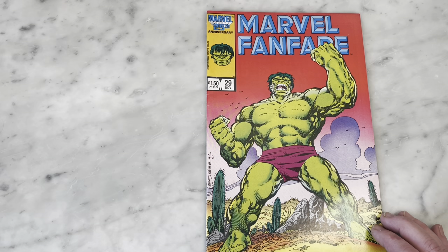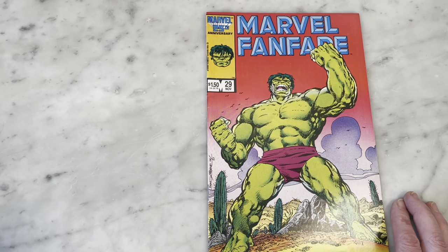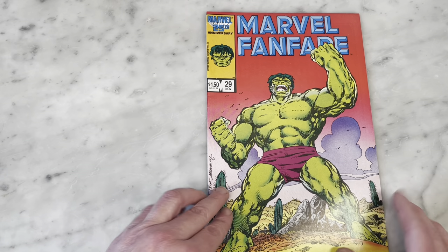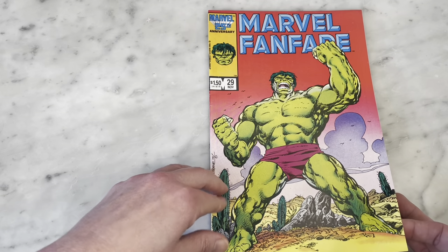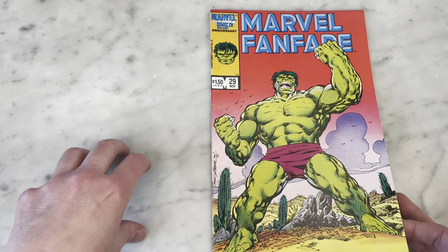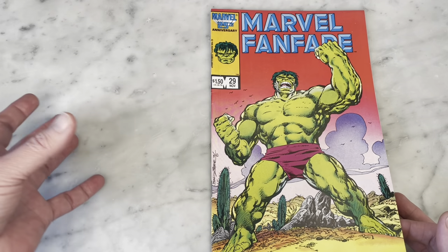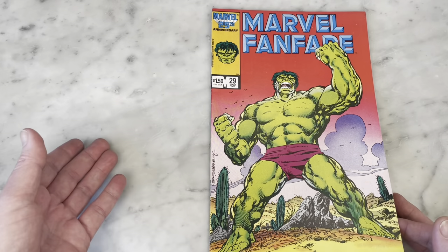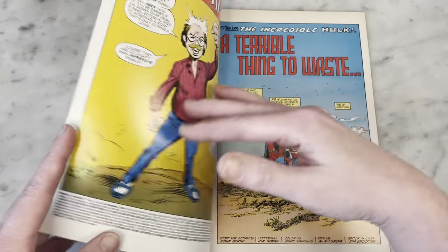Marvel Fanfare is a great place to put top-end talent with different sort of offbeat stories that might not necessarily fit into the continuity of their own books, and John Byrne did everything on this. This is around the same time as his run on Hulk, and this may or may not have been meant to be included in his Hulk run. Legend has it the idea was nixed, so they just used it here in this format, and I'm so glad they did.